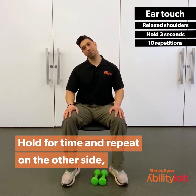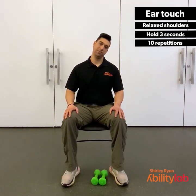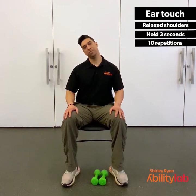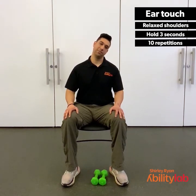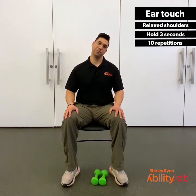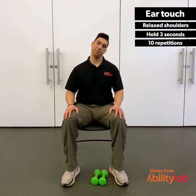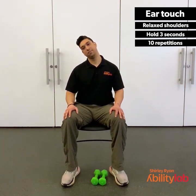Hold to the right for 3, 2, 1. Then back to the left for 3, 2, 1. Continue alternating left and right, holding each side for 3, 2, 1. One more to the left, then to the right to finish the set.